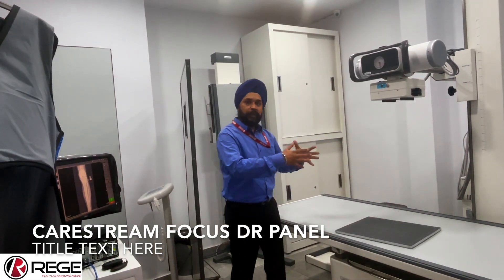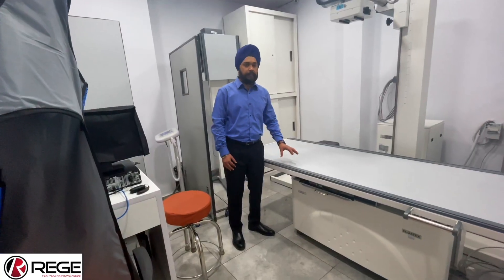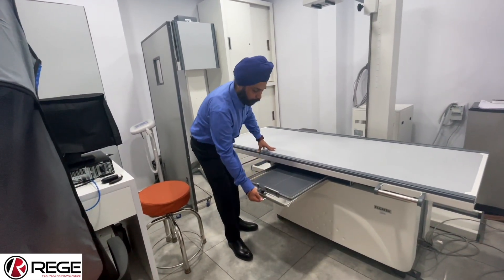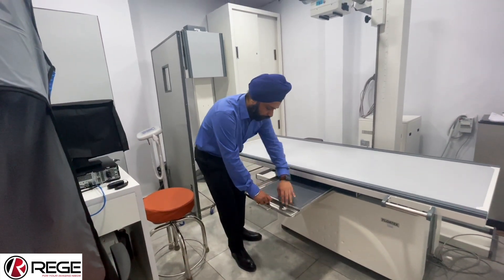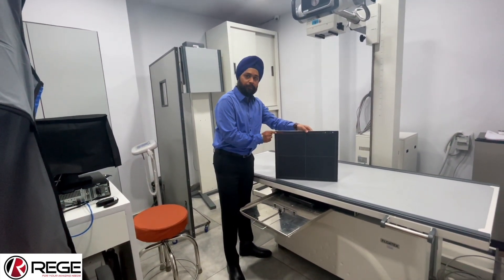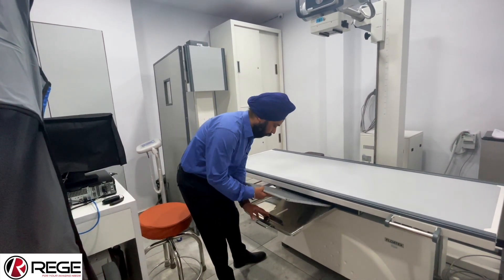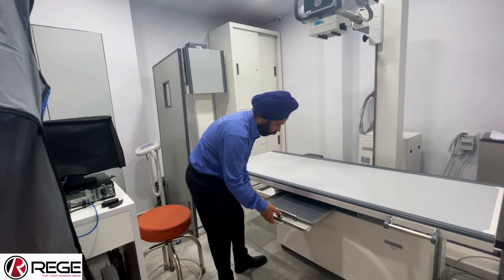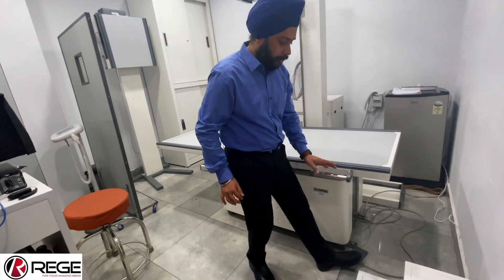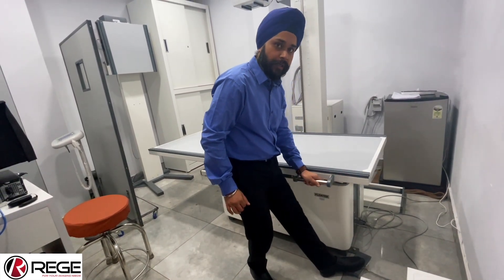Now I will give you a brief demonstration of all of these parts together along with the control panel. This is the Epsilon floating top table. Here we have the bucky grip, and you can see the detector installed in here. This is the K-Stream 14 by 17 detector. Now I will show you the movement of the table itself — here is the foot switch and this is the handle. By pressing the foot switch, you can see how conveniently I can move the table all across.